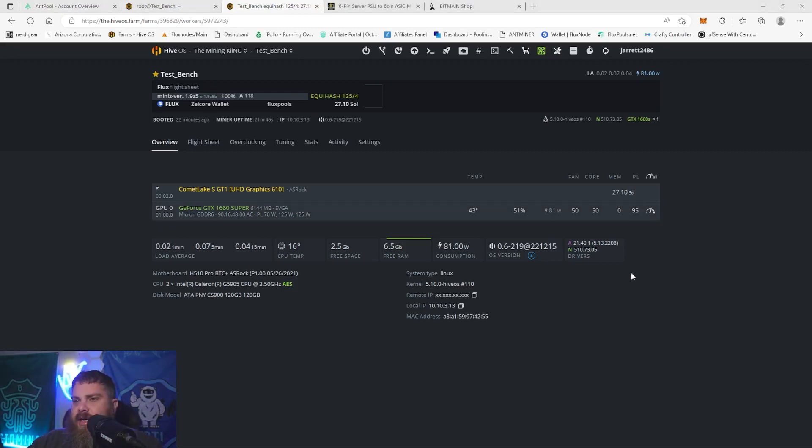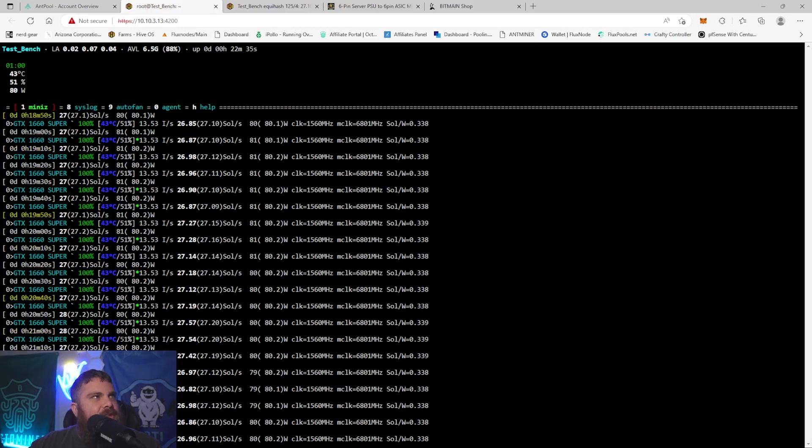We're back at the 20-minute mark and we're resting at 43°C. Interestingly, while I was watching it went up to 44–45°C and then came back down to 43°C. I think it may have already transitioned to a paste by this point because the temperature rose with the fan at a fixed 50% speed, then just dropped back down two degrees. We'll let it go 15 more minutes and see if it drops further.